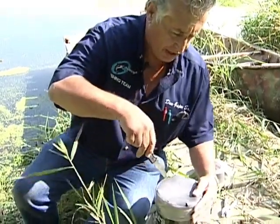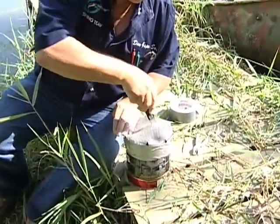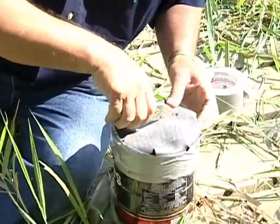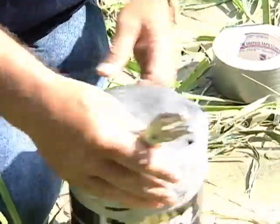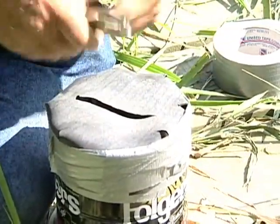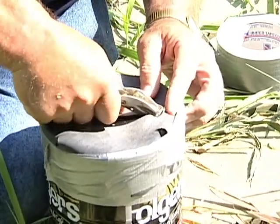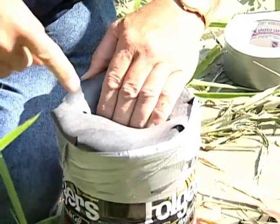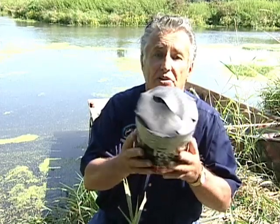Cut the 3M tape — you've got it sealed on there pretty tight. Now take your knife and run it across to make a slit. Then take a plain old paper punch — grab one of your kids' paper punches — and punch either end of the slit. The reason for that is so when you put your hand in there it won't rip the rubber any farther. Now you've got yourself a frog box — inexpensive, and it really works. I've been using it for years.